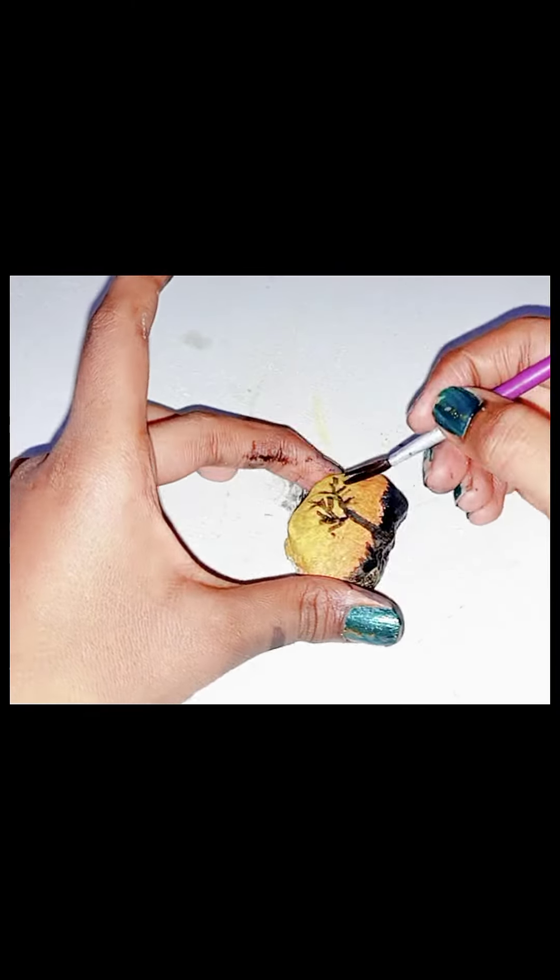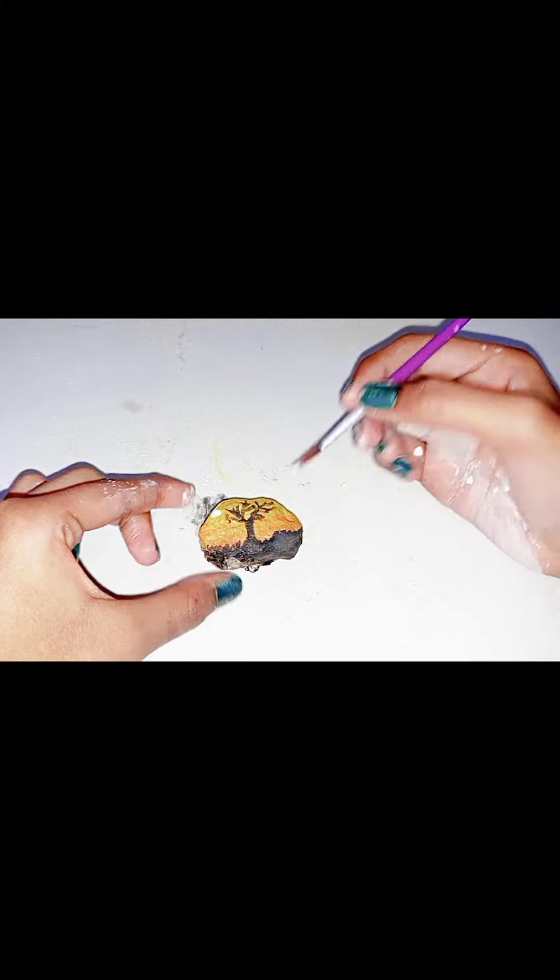After creating the tree, I will make a moon. And after making the moon, we will sprinkle white colors on our painting.